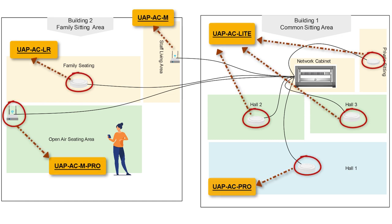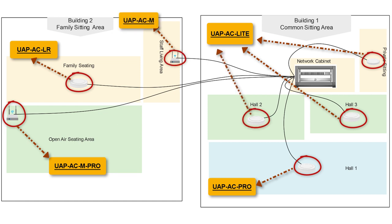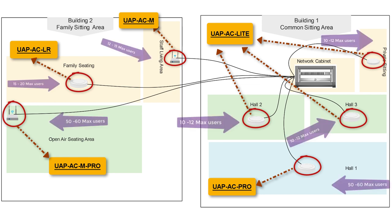To achieve these goals I placed the following devices as you can see in the diagram. The model of devices I chose is based on the range and expected maximum number of active users in each area. These are the maximum expected number of users showing in different areas.